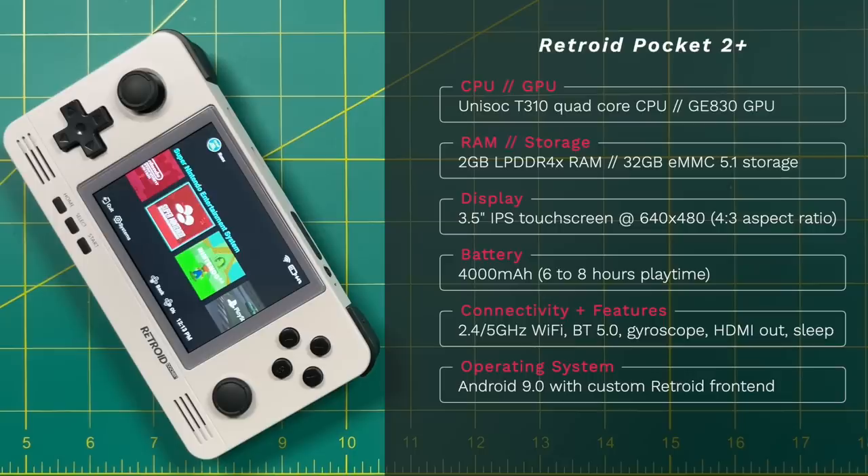I get at least 6 hours of play time, sometimes up to 8 hours. In terms of features this has 2.4 and 5 GHz Wi-Fi, Bluetooth 5.0, an internal gyroscope, HDMI out, and a working sleep function. In terms of operating system it ships with Android 9.0 with a custom front end launcher.